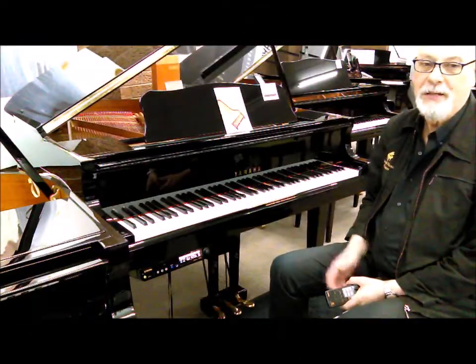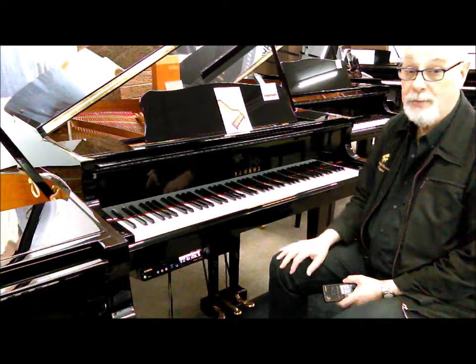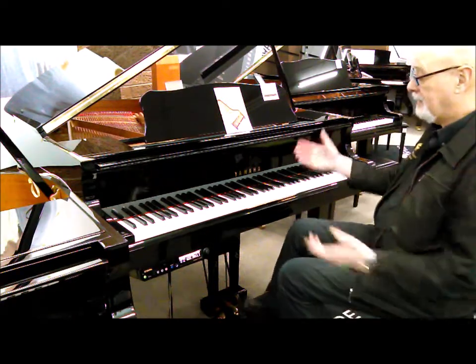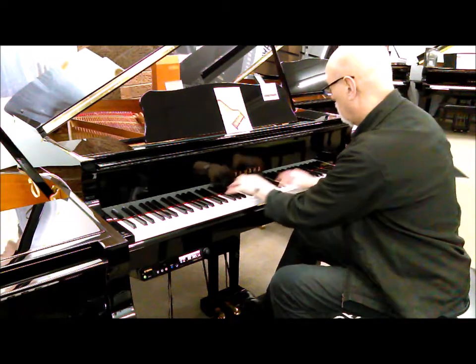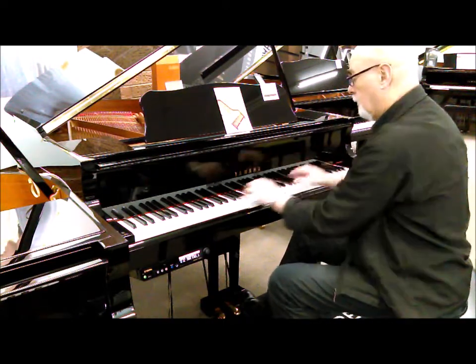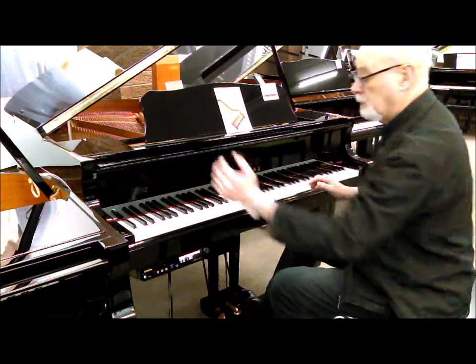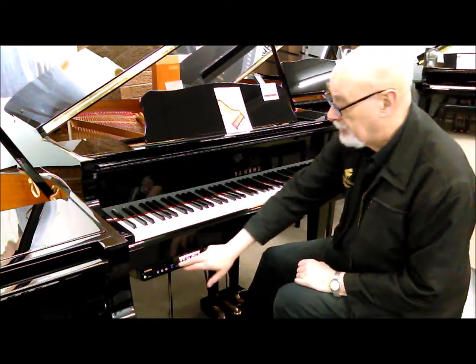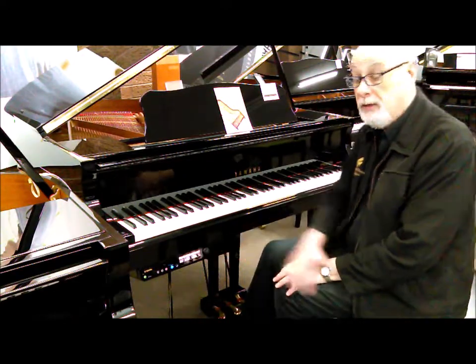Hi, I'm Mike Kelly at Prestige Pianos and this is the incredible Yamaha GB1 Disclavia Grand Piano. It can be played as a baby grand, which is a normal grand piano, or it can actually play itself. It's got a CD drive and a USB drive built in.